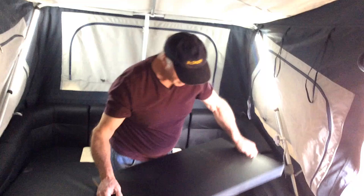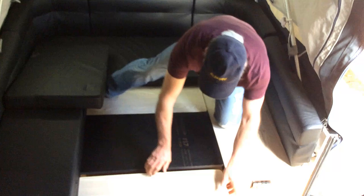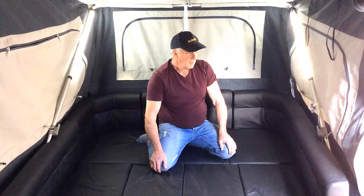Then I cut a piece of form ply, so when I start putting this together now I'll drop the form ply in the middle, table down, and now I'll start putting this together.